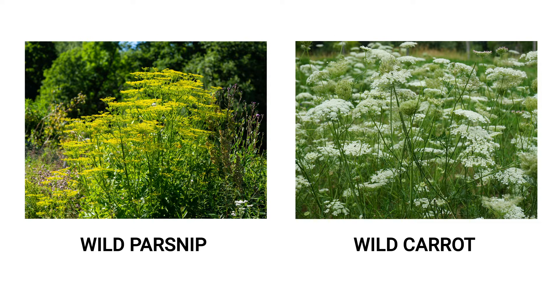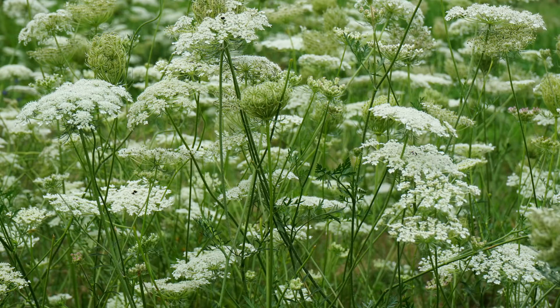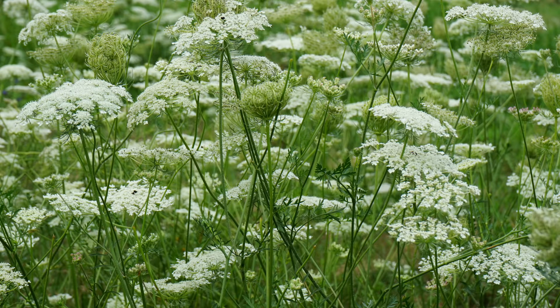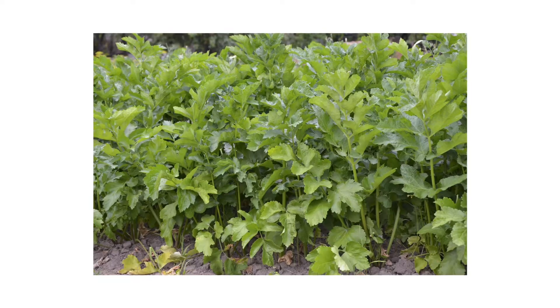The simplest way to tell wild parsnips from wild carrots is to observe the colors of the flowers. Wild parsnips have yellow flower clusters, while wild carrots have white flower clusters. When not flowering, wild parsnips grow taller with thicker stems, while wild carrots are shorter with thinner, more delicate stems.